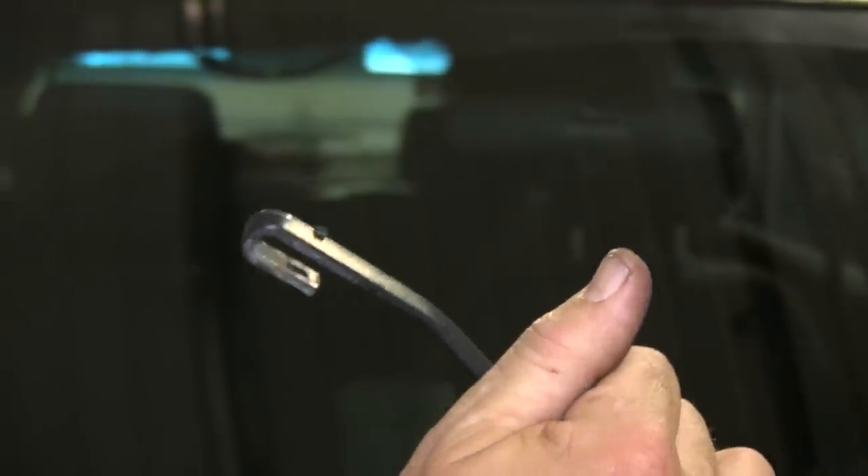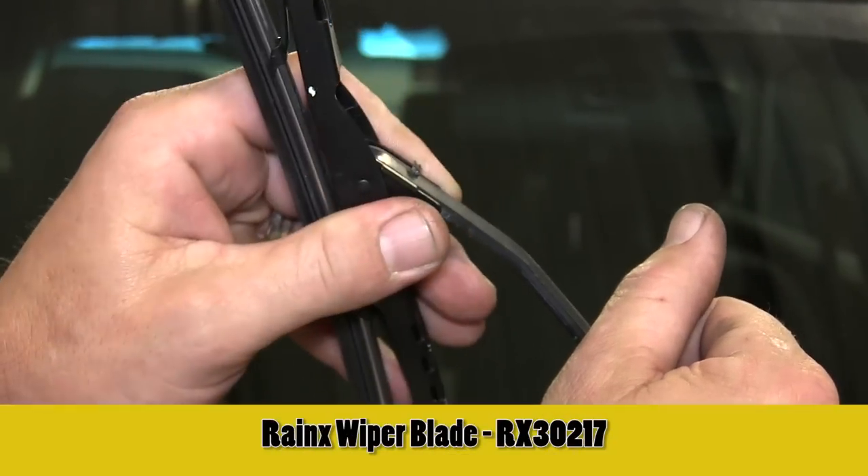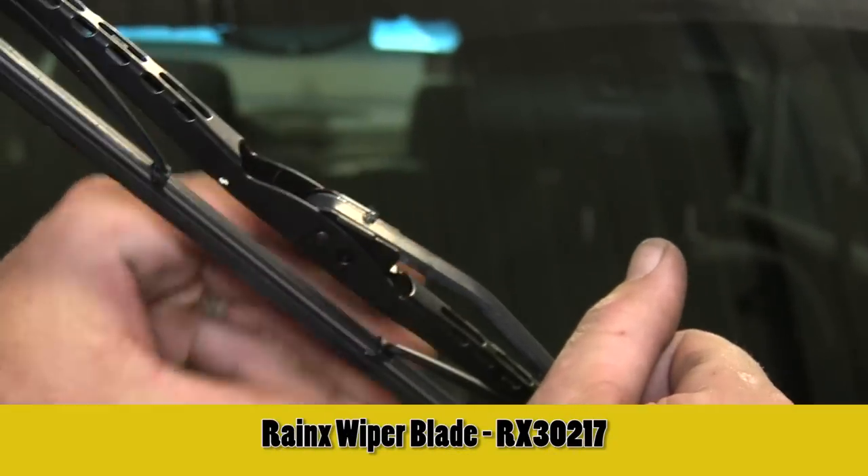Let's go ahead and repeat the same process over on our passenger side. That's going to be a different size and a different part number — RX30217.